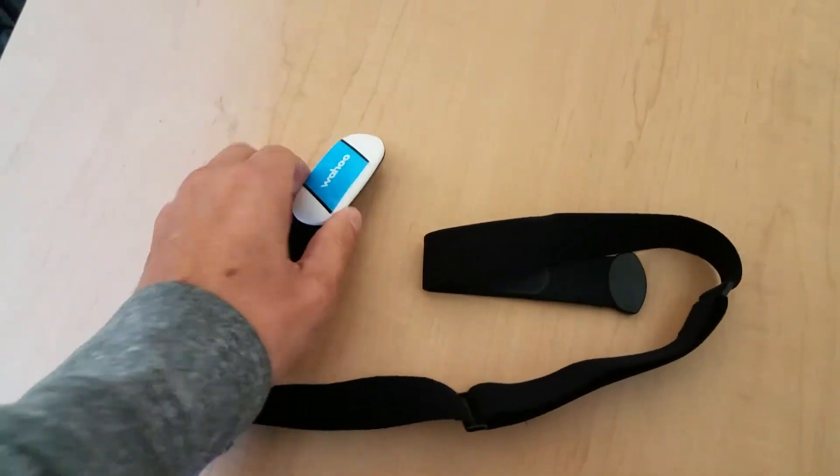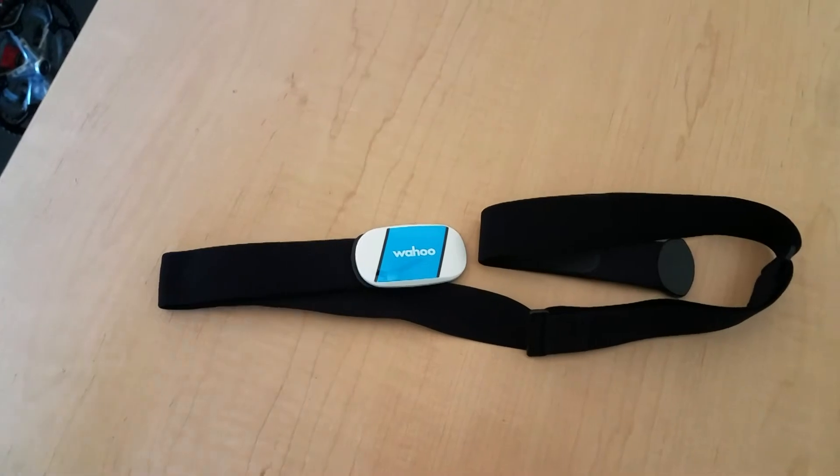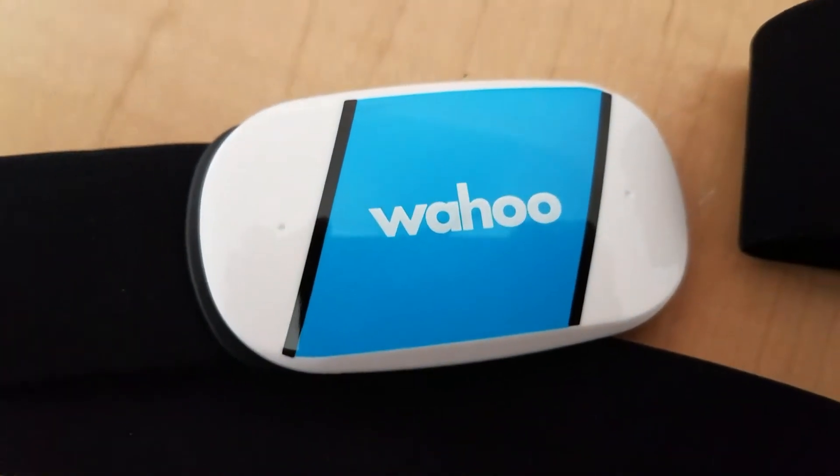A heart rate monitor is very useful. You don't have to buy it, but I do recommend it. This way, you can see how hard you're working and make sure you're in your target heart rate zones.